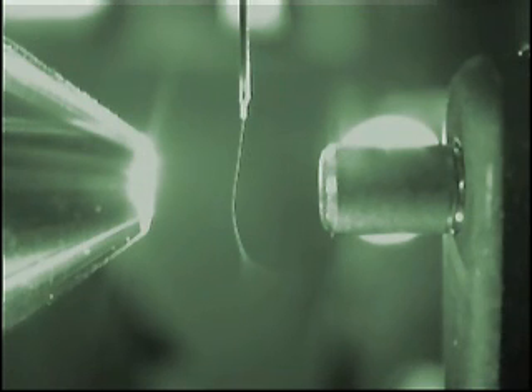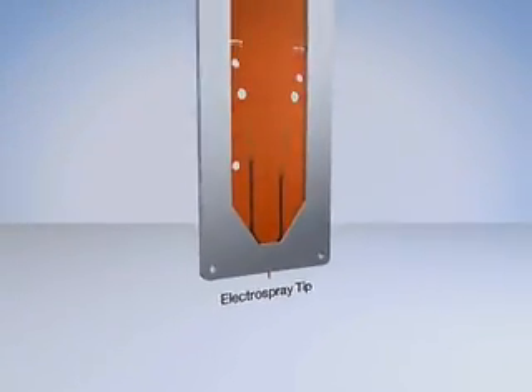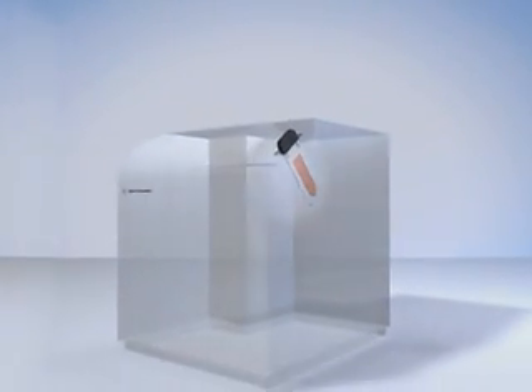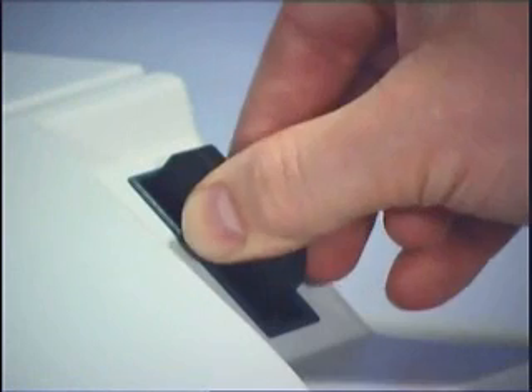Proven nano-flow LC-MS technology and the new and exciting capabilities of microfluidics combine to form a system that is easy to set up and easy to maintain. Scientists can now get more results faster. The flexibility of the HPLC chip design and the HPLC chip cube-MS interface micro-valve technology in integrating additional chemistries and separation strategies opens up a wide range of potential solutions for many research challenges. On-chip multi-dimensional nano-LC is one of many possible new applications.